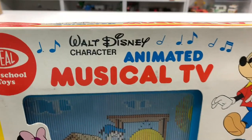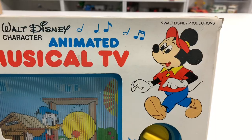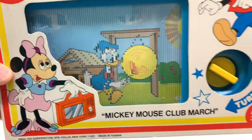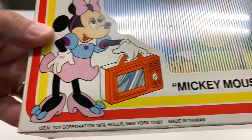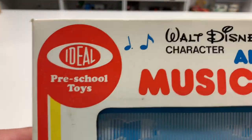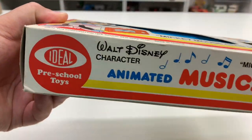It's the Walt Disney Character Animated Musical TV. We got Mickey Mouse on there, we got Minnie Mouse, you can see Donald there. You're supposed to turn this thing. It's got the Mickey Mouse Club March and it's made by Ideal Toy Company — says Ideal Preschool Toys, 1979 is when it came out, ages three to six. Nothing on the back of the box.